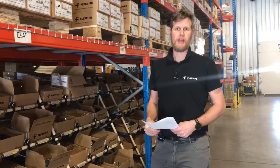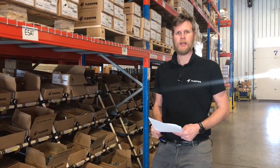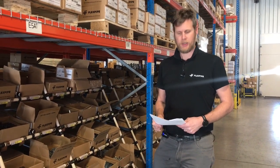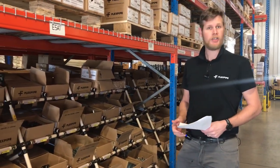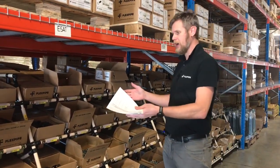Hi, I'm Ben. I take care of the supply chain for FlexPipe and also the distribution of our orders for Canadian and American customers. Today I'm going to show you how we pick our orders and how we use the floor racks here.